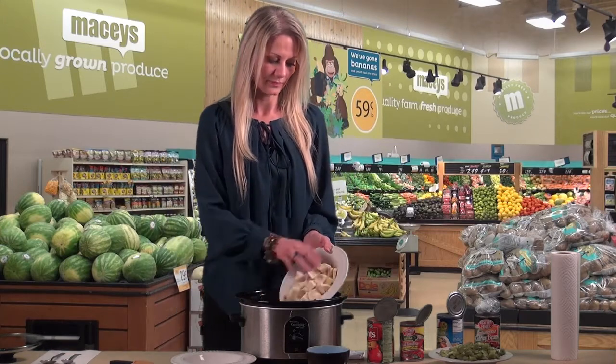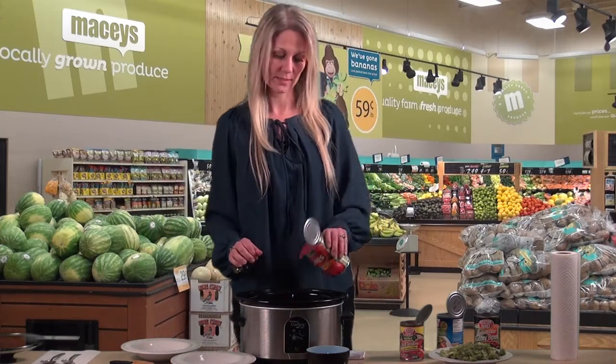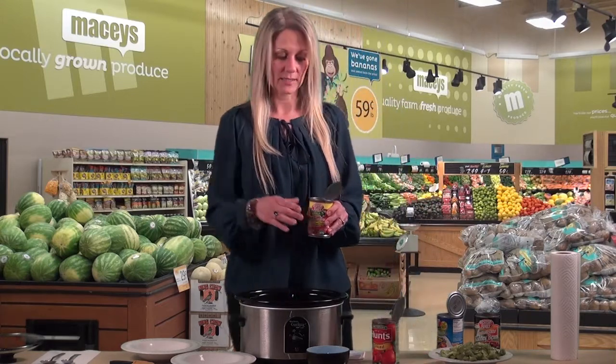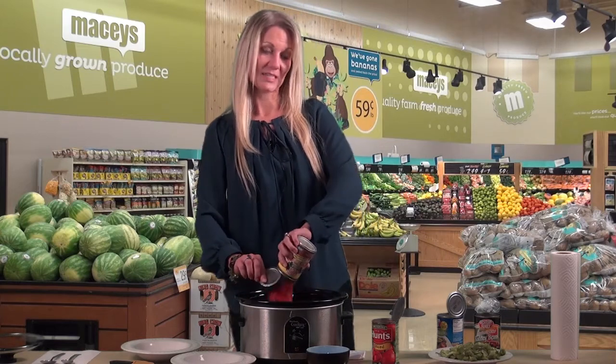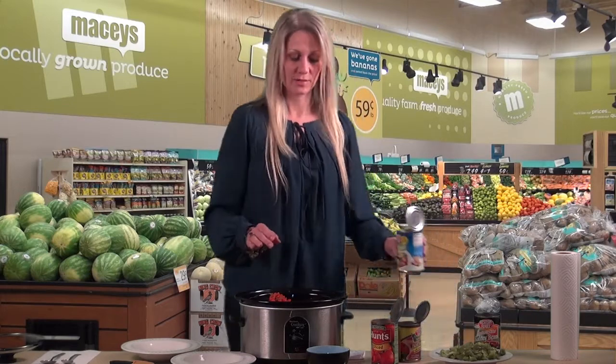We've got four cups of peeled and diced sweet potatoes. Starting off with the cans, we have stewed tomatoes — diced — and then another can of stewed tomatoes, only this one is diced with green chilies added. We did mild, but if you like it spicy you could heat that up a bit.